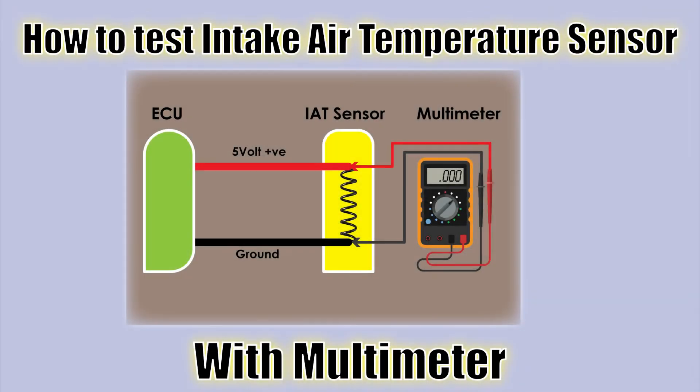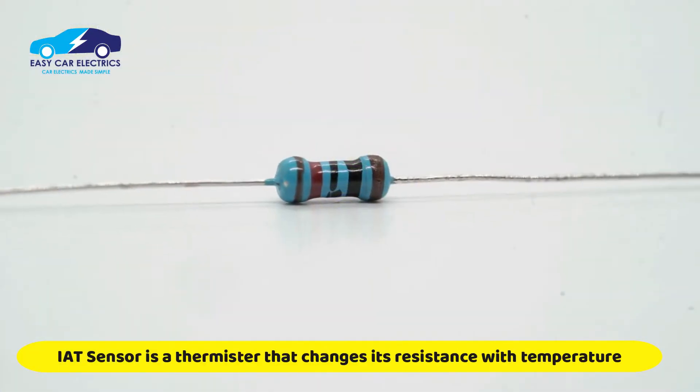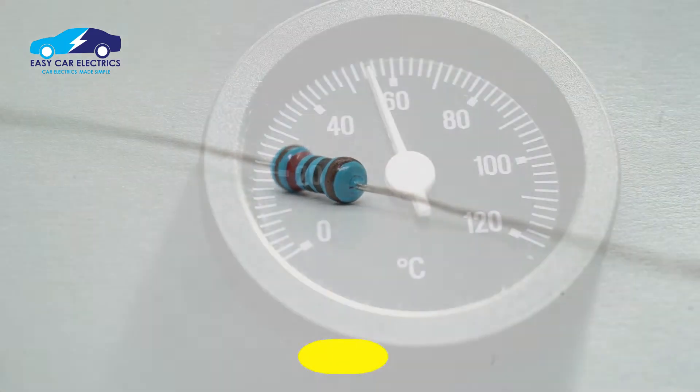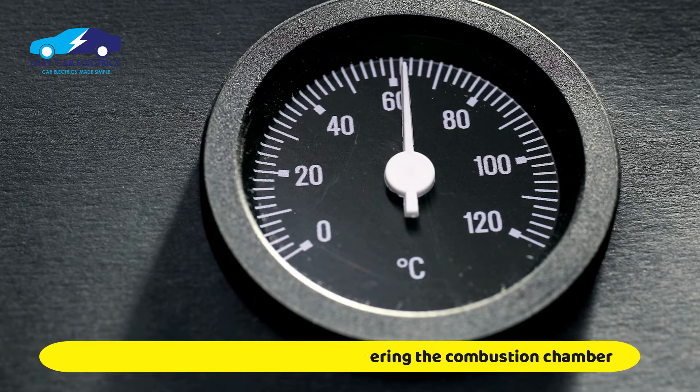How to Test Intake Air Temperature Sensor With Multimeter. The intake air temperature sensor of the car is a thermistor, a temperature resistor that changes its resistance according to the temperature. It measures the temperature of the air entering the combustion chamber for combustion.